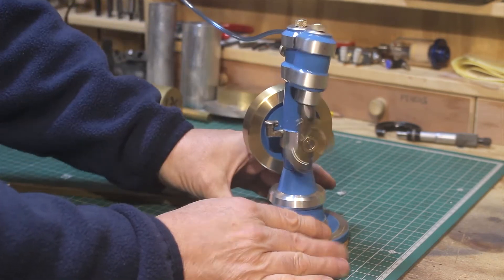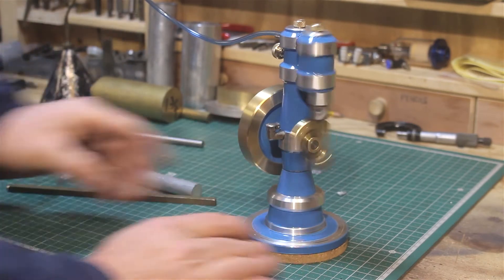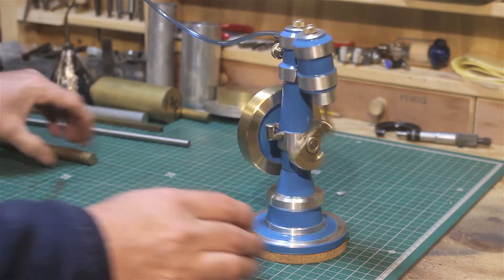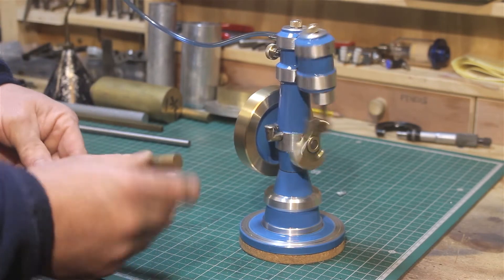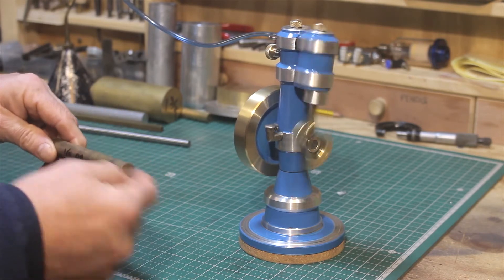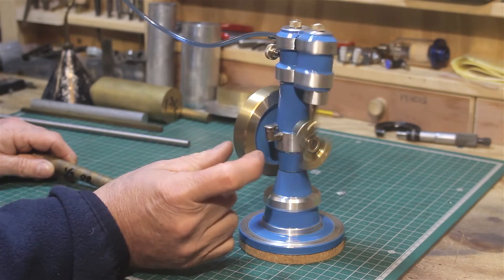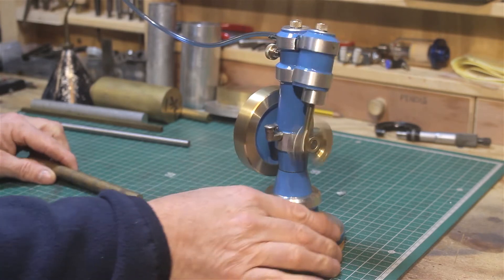The crank pin is a four millimeter stainless steel dowel. The crankshaft is eight millimeter silver steel, and there are two little bearings — the housing was drilled and reamed through to 12 millimeters. Two pieces of phosphor bronze were turned down to 12 millimeters outside and 8 millimeters inside to accept the shaft. Each bearing is 12 millimeters long. Since the central column is approximately 30 millimeters thick, they stick out about one millimeter either side.